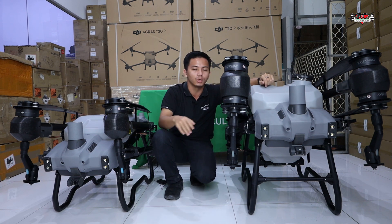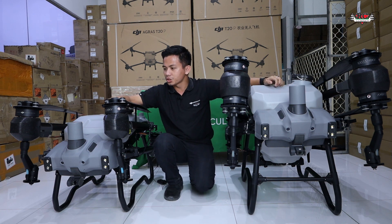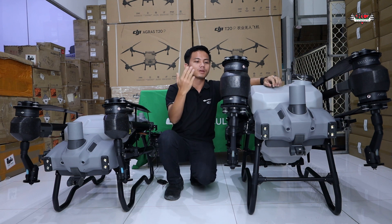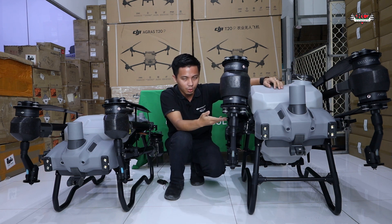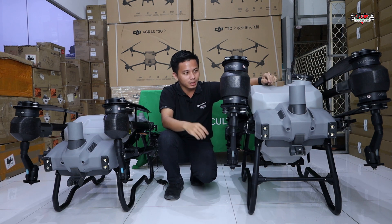First, the propellers — the ABBA propeller of the T40 is the same as the T20 Pro. The T20 Pro doesn't have a lower propeller, so you don't need to worry about that. The upper propellers are 54-inch 13-pitch and 54-inch 30-pitch; the lower propeller is 15-pitch, which is the difference.